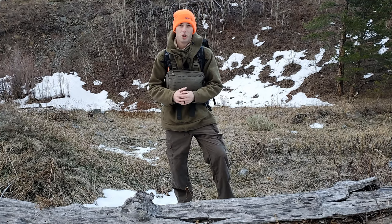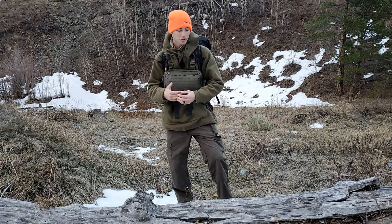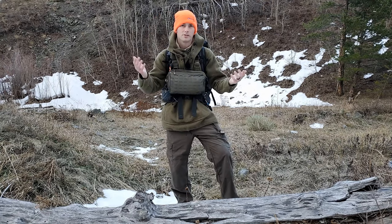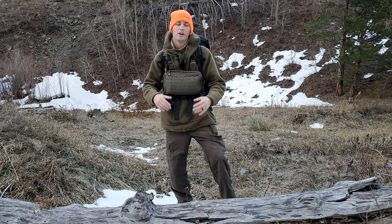How's it going everybody? I'm out here up in the mountains, about 50-60 miles away from the nearest town, just kind of testing some gear. The orange beanie — it's hunting season here, so I definitely want to be visible out here, especially as it's getting just a little bit dark.